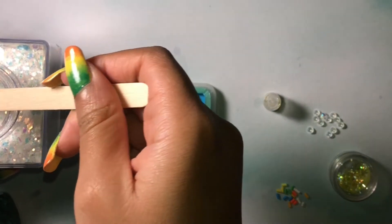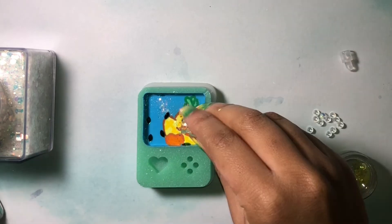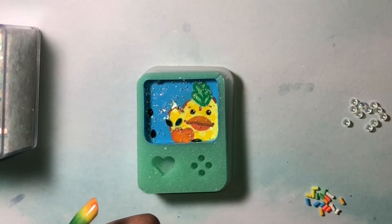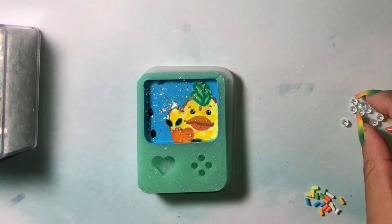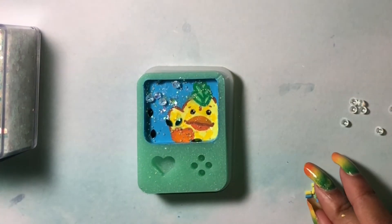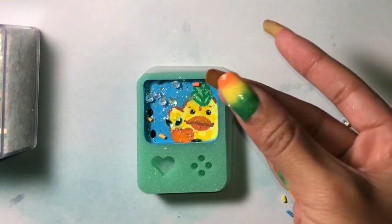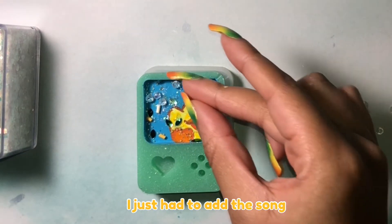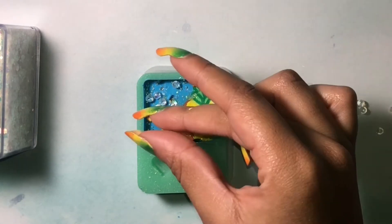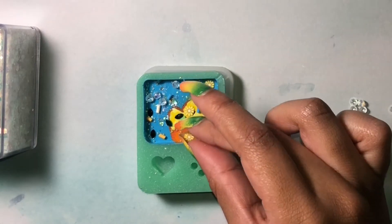Now for my favorite part: adding in the glitters. I'll be adding various glitters, pearls, and all sorts of fun stuff. I got these new beads — I'm starting a bead collection, which is a great idea for crafts but a bad idea for money — and of course I'm going to add sprinkles; couldn't make this without sprinkles.